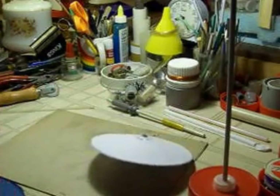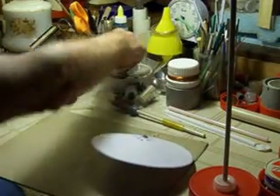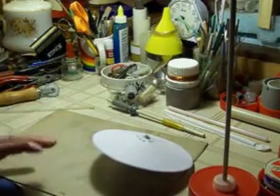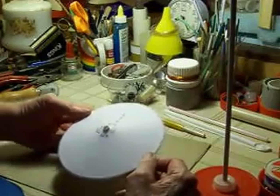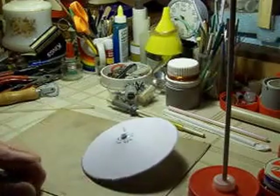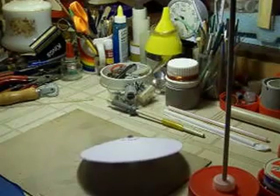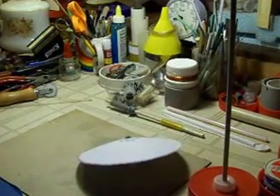What I did between making that first video and this one is I cut out and built another lifter to the right specs I was trying to achieve in the first place. This one came out good, and over here I'm going to show you — the humidity has dropped enough — how it works.